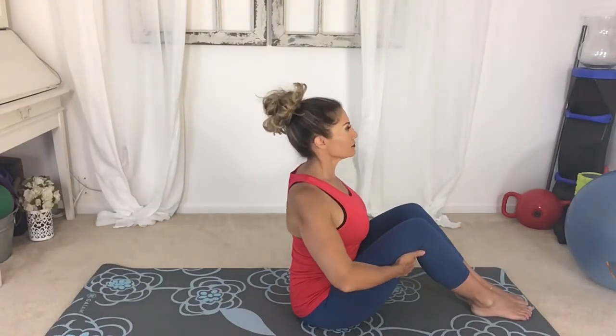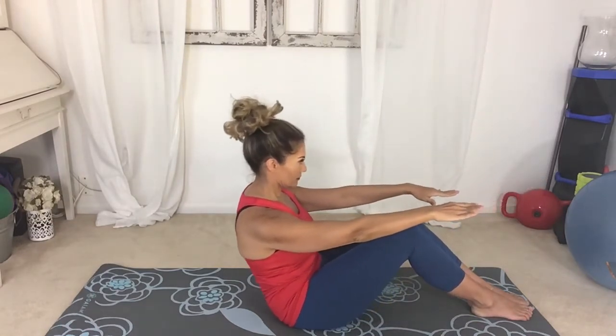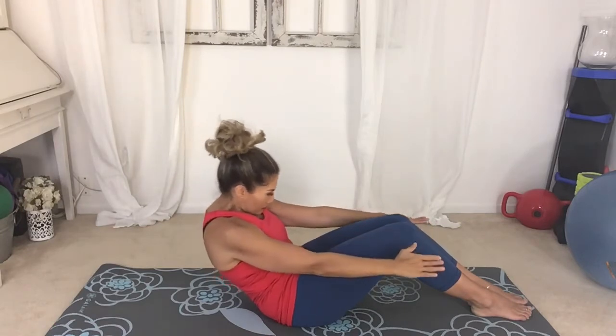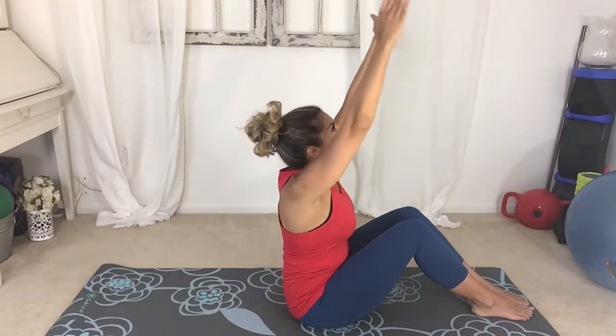Inhale, extend arms out parallel with the floor. As you exhale, ribs and hips connect, rolling back midway. Hold here, round the shoulders forward, and as you exhale, restack the vertebrae tall, reaching arms overhead, expanding the chest.